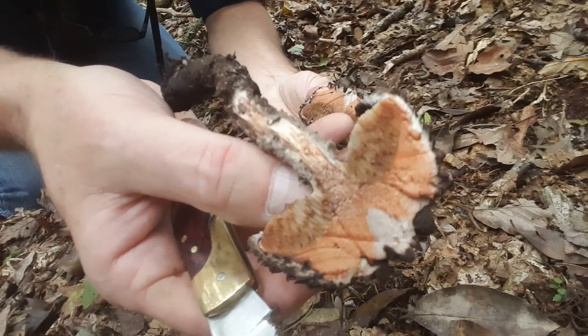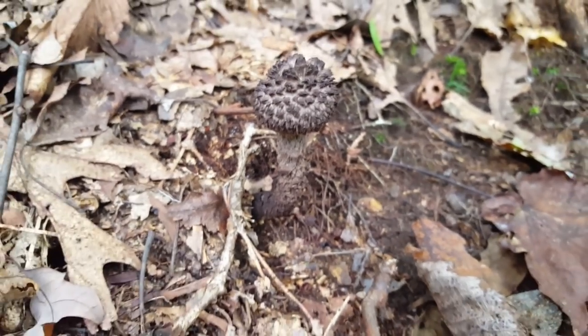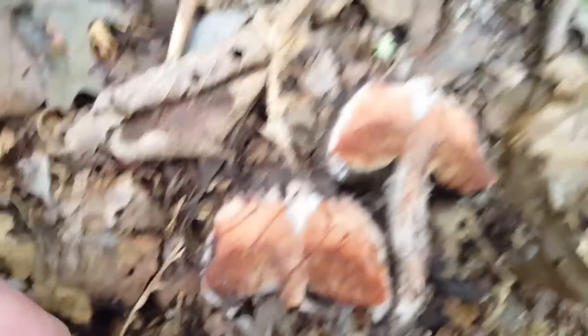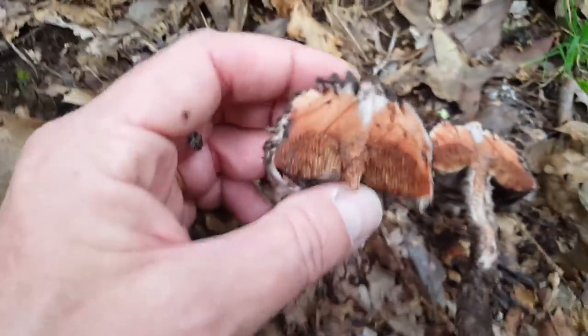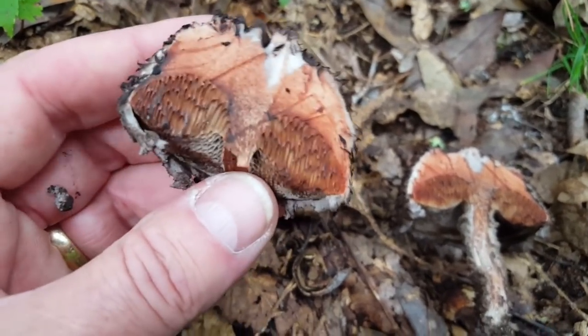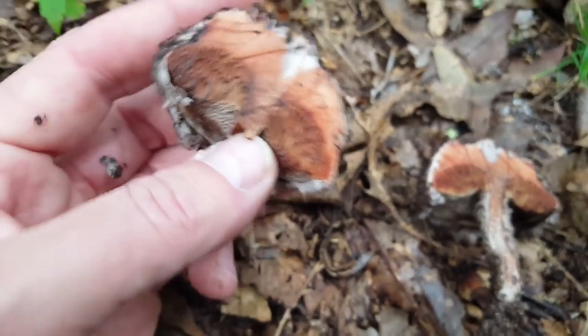It's getting redder right here. This is a young specimen — you can see in comparison to my hand, it's a little guy. Down here, the one we cut in half is much larger and also much redder now, and it's only been about three minutes or so.